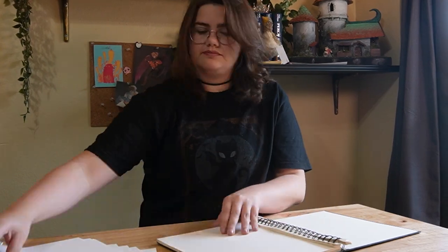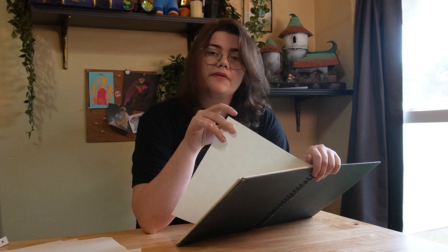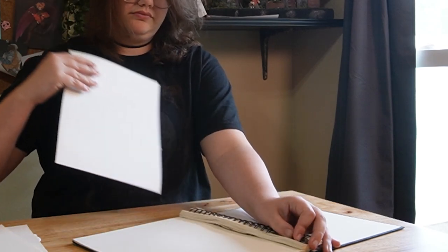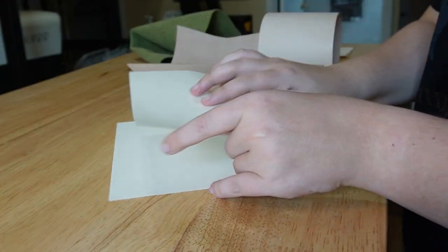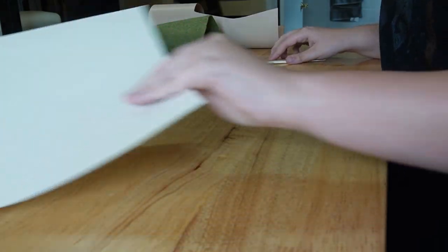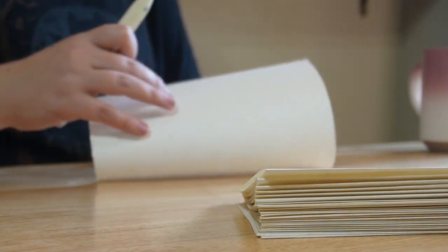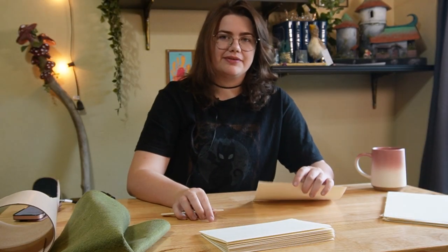I always forget how long it takes to rip up a sketchbook. If your bookbinding project doesn't start with you unbinding another book first, is it really bookbinding? In total, I ended up using 48 sheets of paper from this book. The cover can be saved for another project later. Now that we have our pages, it's time to fold them all in half. I'm using a bone folder, but you can use a finger or another flat object — especially useful when folding an entire book's worth of paper, which is another tedious thing I always forget.